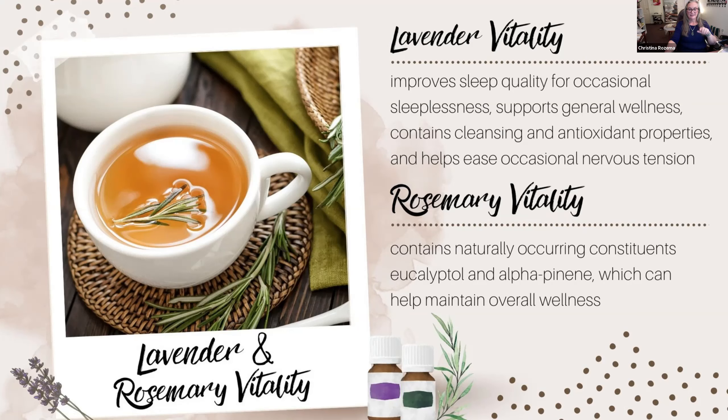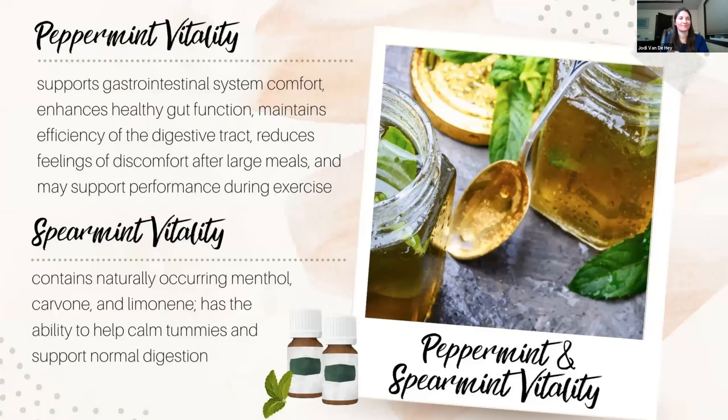Next to lavender, peppermint is the superhero of the oils world — used for things like migraines, muscle aches, and upset stomachs. In the car when feeling a little carsick, you can apply a little on your tummy; it really helps with motion sickness. Tip for anyone who gets constipated while traveling: a drop of peppermint oil in the toilet when you're trying to go helps relax you to go more easily.